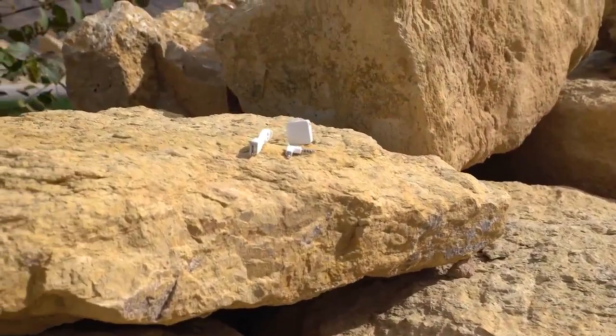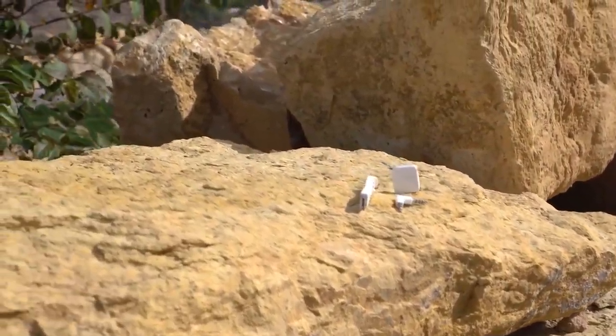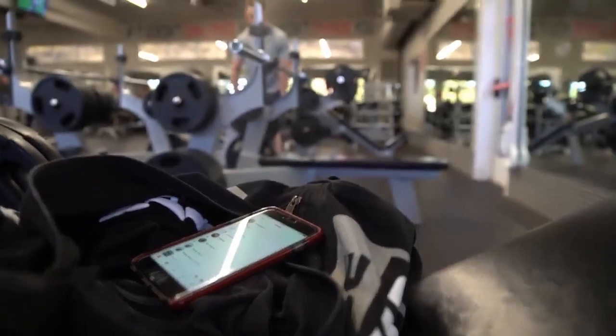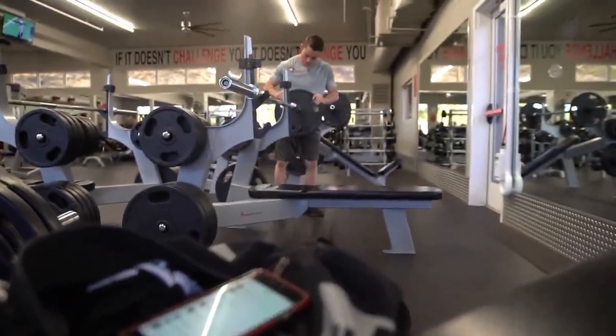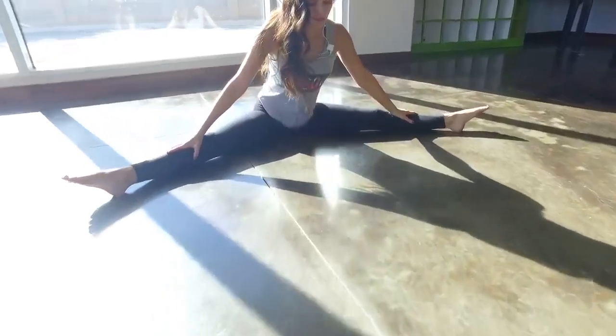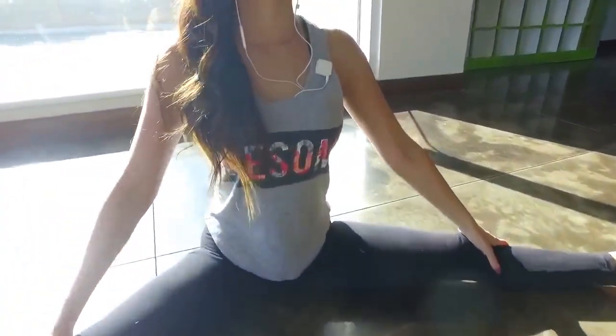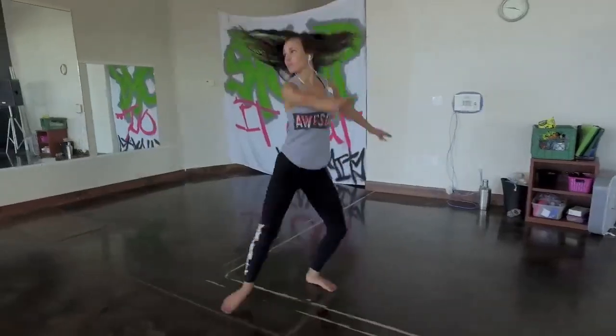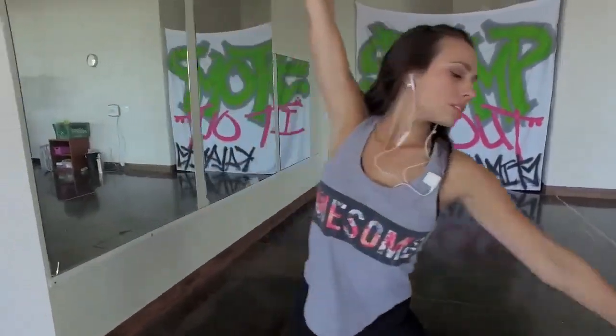AirJack brings Bluetooth to any device in a sleek and stylish package just larger than a US quarter. It goes everywhere you go and disconnects your device from your accessories. AirJack fits your active lifestyle perfectly. With our magnetic clip, you can place AirJack on you almost anywhere. No matter your activity, you can be sure it'll hold.